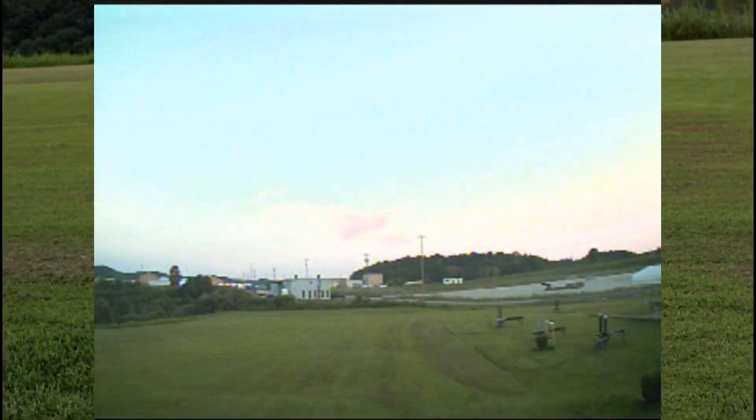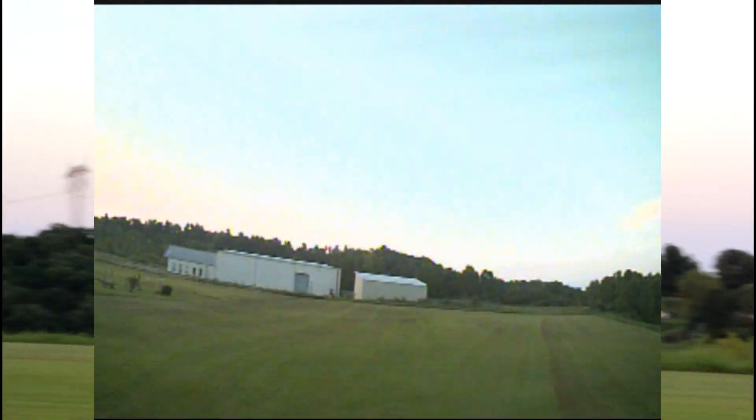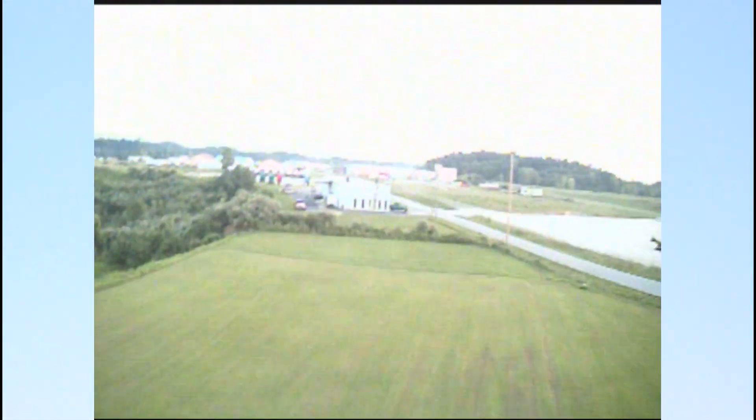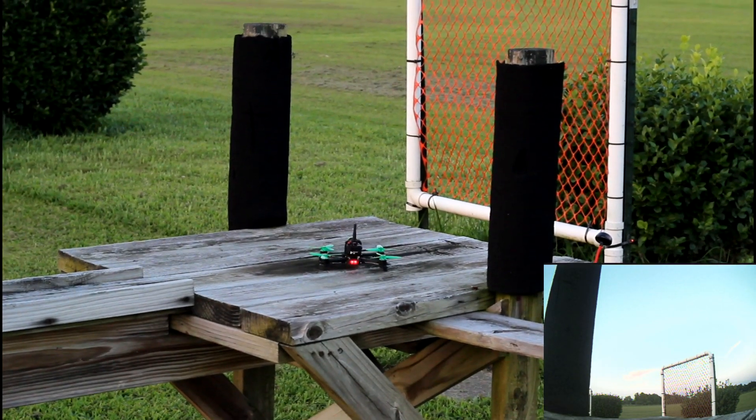I'm in sport mode — let's see if I can do flips. Nope, sport mode is like a taste of acro but not totally there. Video quality is still good. Let's go right into acro. It says sport mode — maybe I have to do it on the ground. It doesn't say acro. Let's land it, go back up to auto level, land this, and switch modes on the ground. You can't switch it in the air.